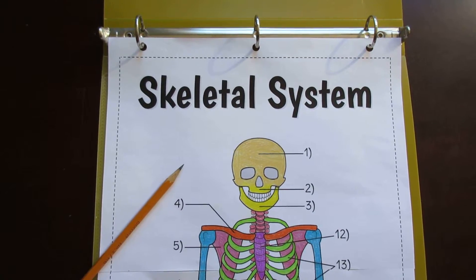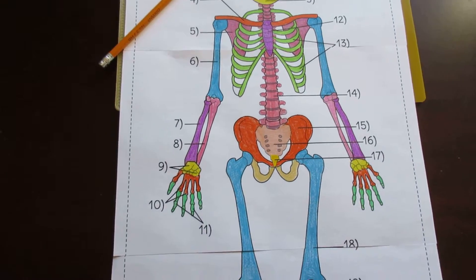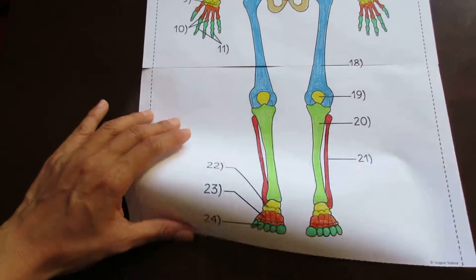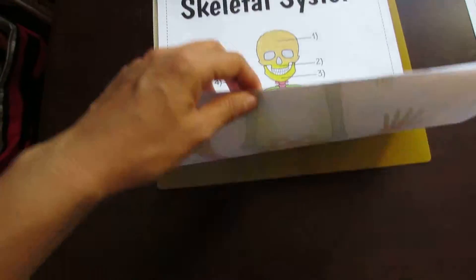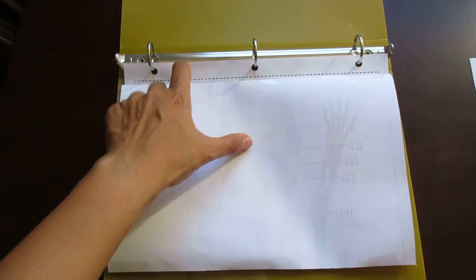This is the Tang Star Science Big Skeletal System foldable. 'Big' happens to mean three pieces of paper that, when cut along the seams and taped, form a foldable that fits neatly into a binder without impeding the binder rings.